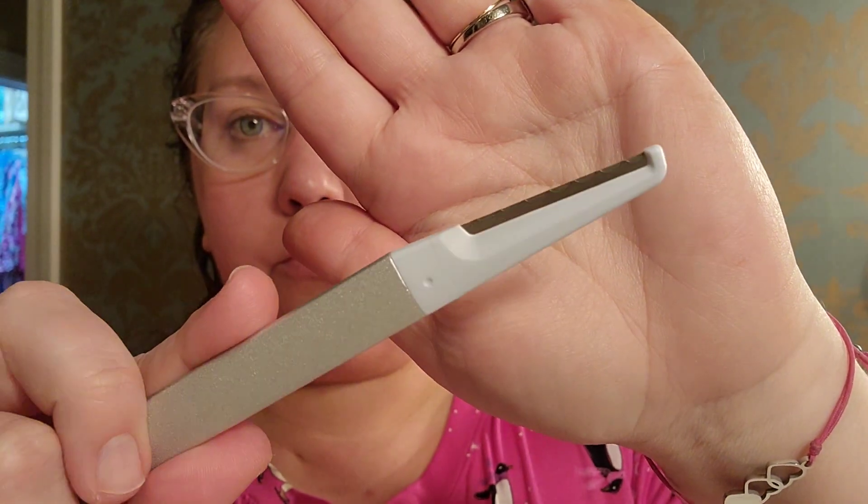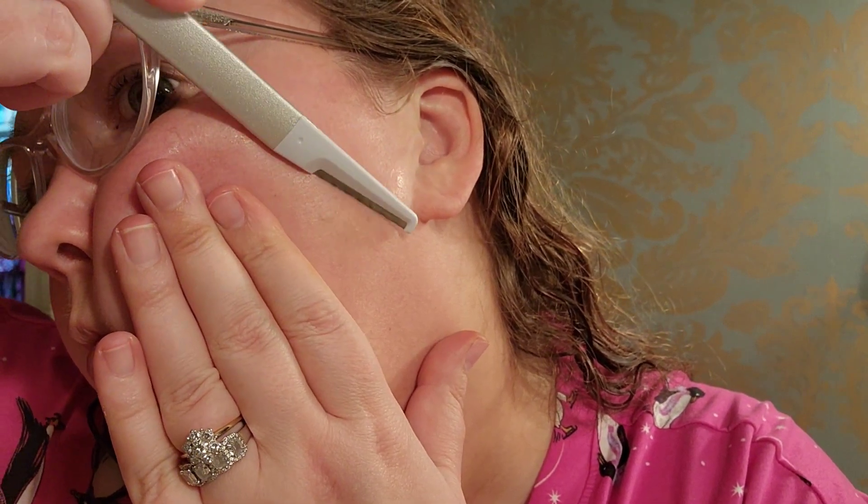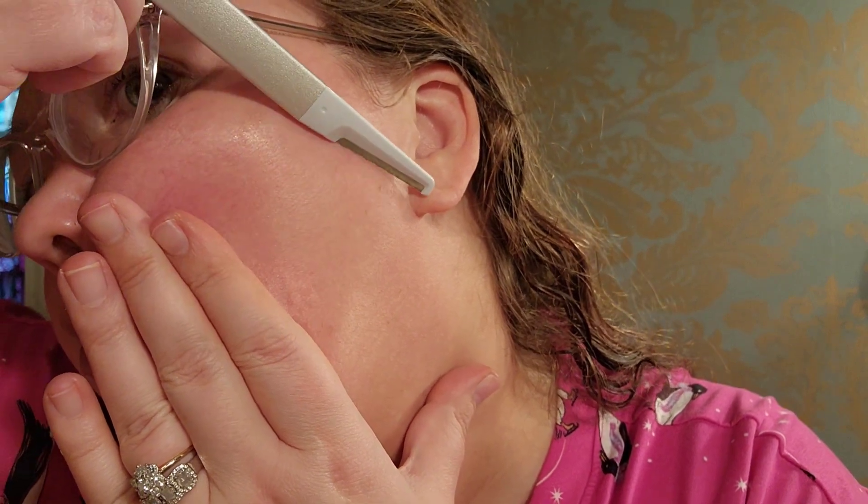This one, straight off the bat, has some weight to it. It almost feels and looks like a scalpel they use in surgeries. It does say to hold it at about a 45-degree angle while gently swooping it over the top of your skin.